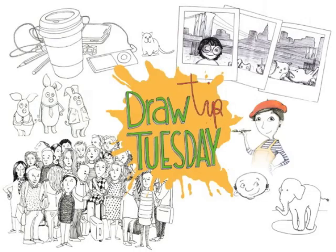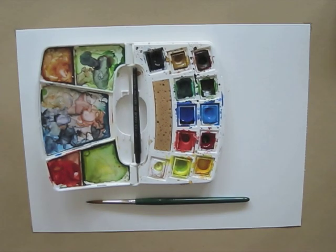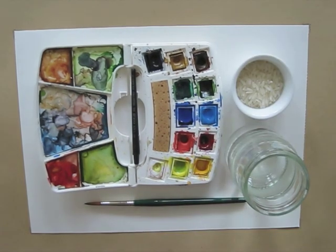Welcome to Draw Tip Tuesday! Today I'm doing an experiment. For this we need paper, watercolors, a brush, water, and rice!